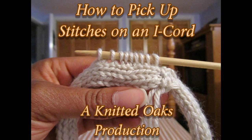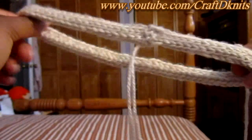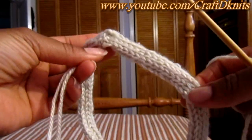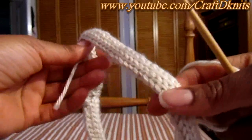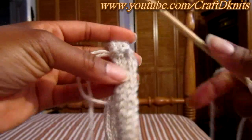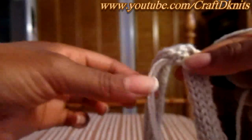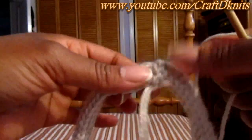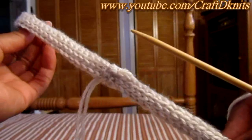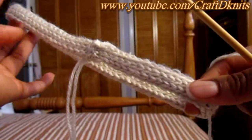Queen of the Stitch, my girl Dana. Hello there, my crafty knitters. Welcome back to the Knitted Oaks channel. Today I have before you a six-stitch I-cord that I joined in the round. I simply sewed up the two ends together using the cast-on long tail and the tail left after the bind off. I do have a video on that which I will post a link to here and in the description box.